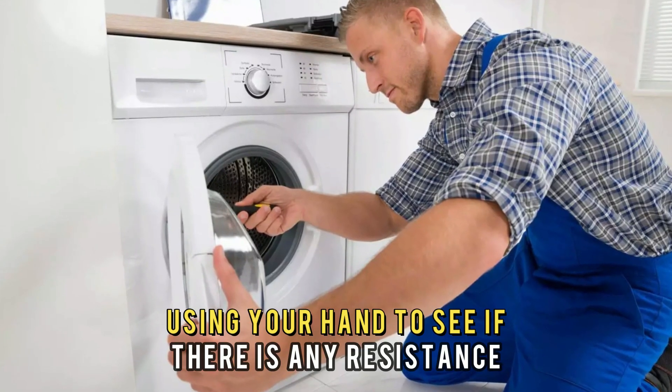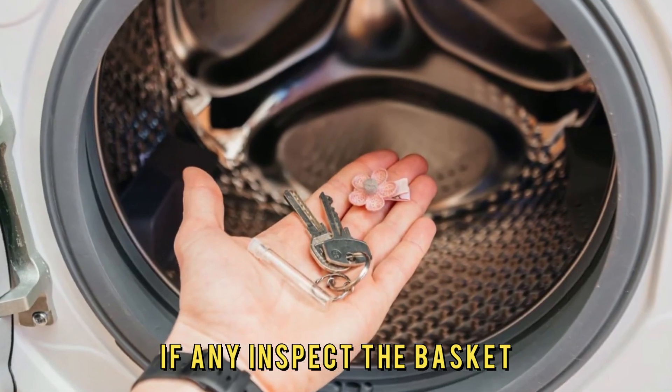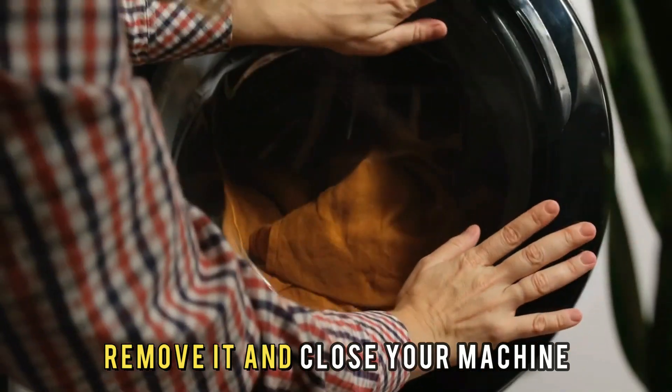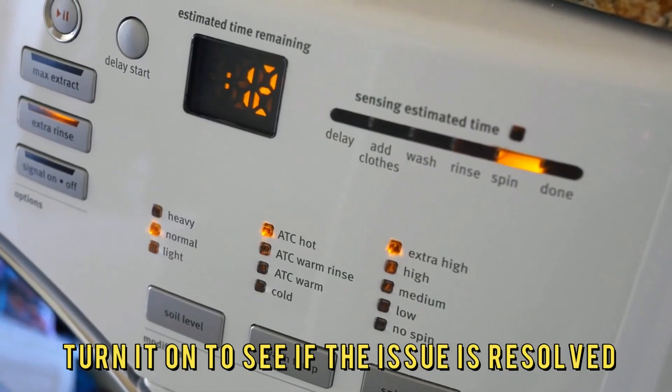Rotate it using your hand to see if there's any resistance. If so, inspect the basket to find any foreign object obstructing it. Remove it, close your machine, and turn it on to see if the issue is resolved.